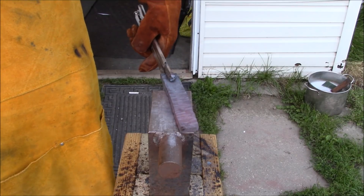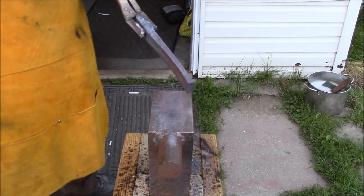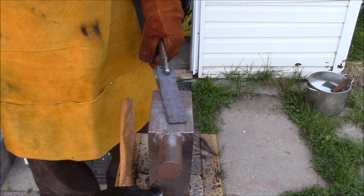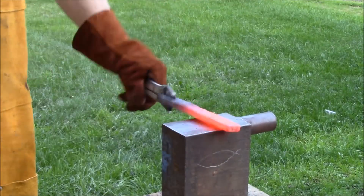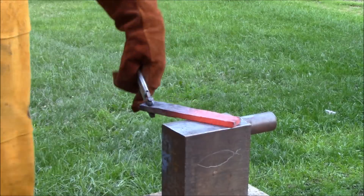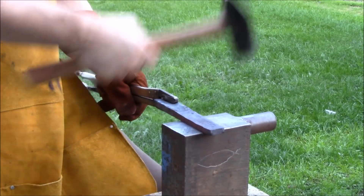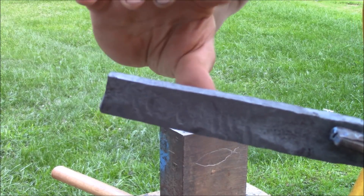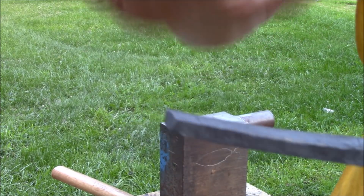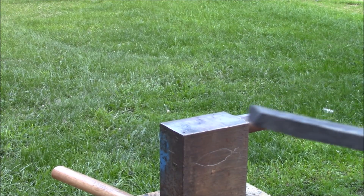I'm sure there are guys watching this right now thinking this guy has no idea what he's doing — and those guys would be correct. I do not know how to move metal. I'm not a blacksmith, I'm trying to learn. I'm trying to get this piece drawn out longer and a little bit thinner, and then flatten it down to make it the appropriate width for a knife, because this is like almost a half an inch — way too big.